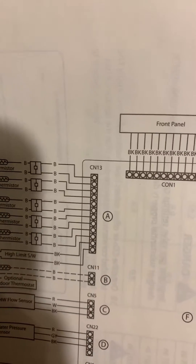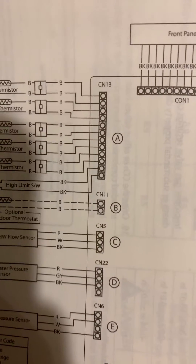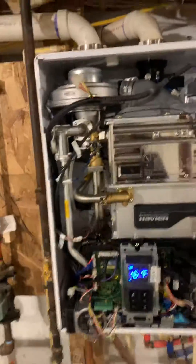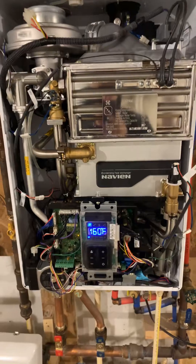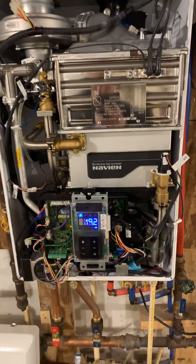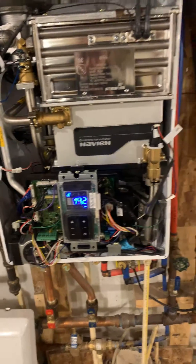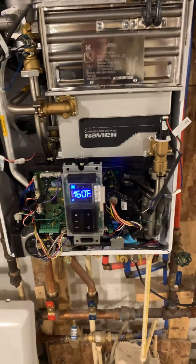You've got CN13 up there, then you have CN11 — and that is the optional outdoor thermostat connection. So I'm going to show you where that is. If you're looking at the front of your NCB240, I can't speak for other models, but I would hope it's pretty similar and hopefully you can get some knowledge off of this too.